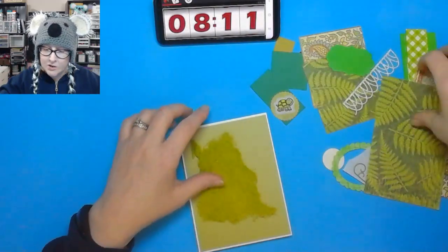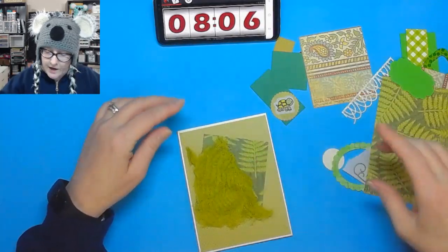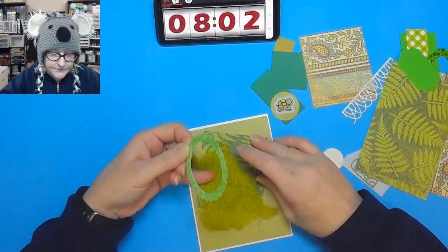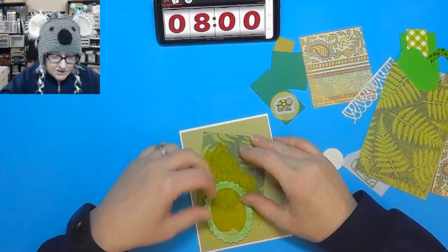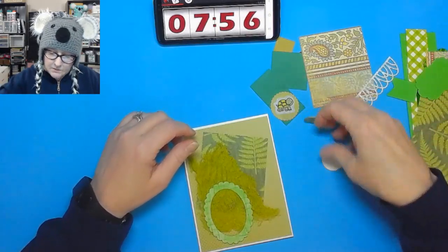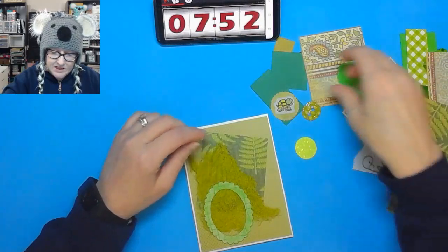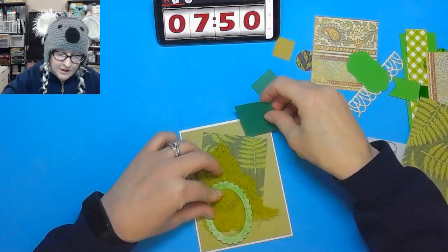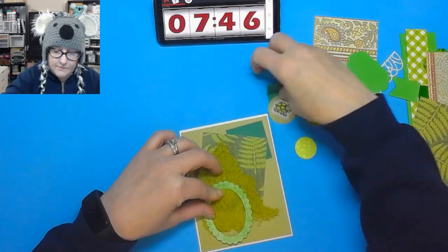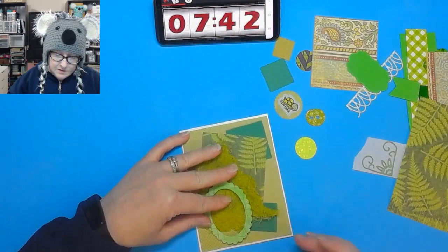We want to just keep things rolling. This is really fun — I love all these scraps. I'm going to start plopping them down and see what I can make. There are some cute buttons and other little pieces; I obviously won't be able to use everything, but I'll use as much as I can. I love these little green pieces.